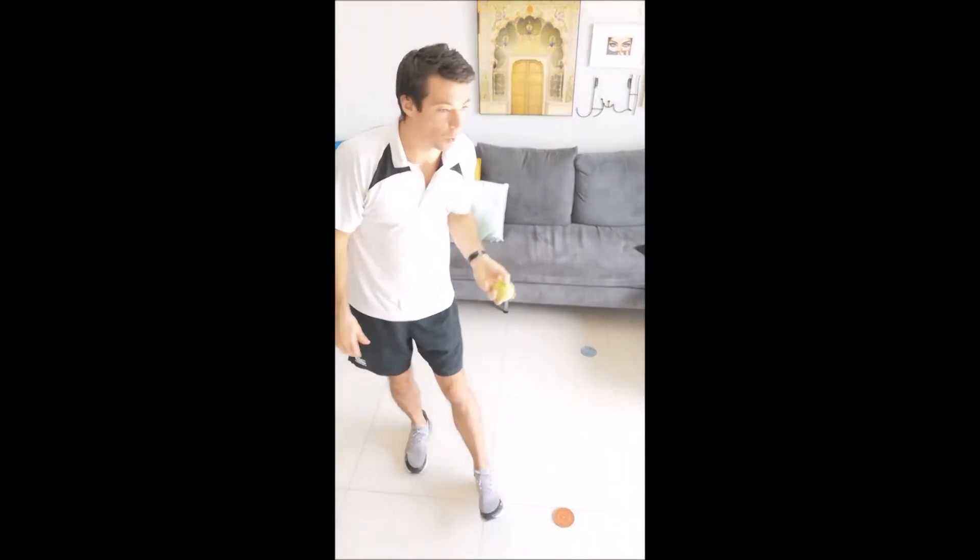Keep looking at the ball. And the best way to get better at it, of course, is to practice. So get practicing, guys. Master it.